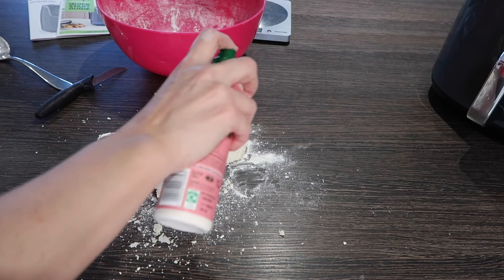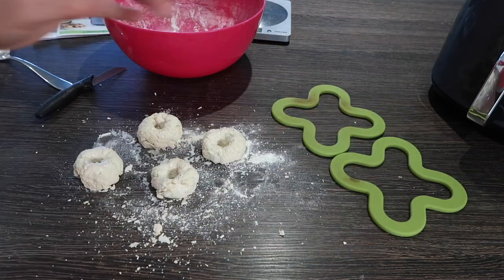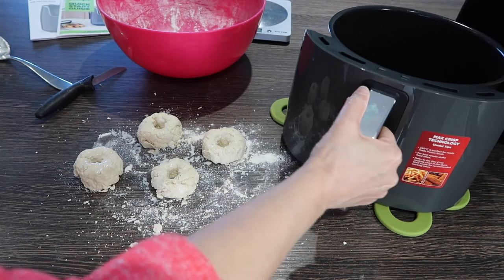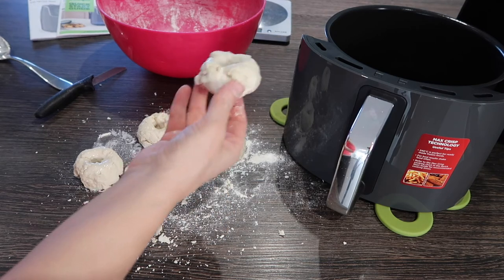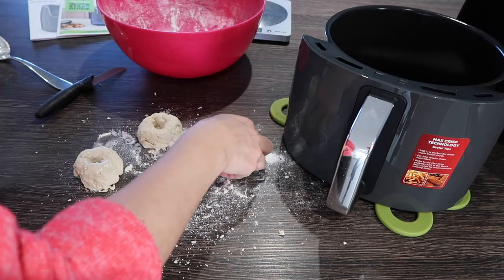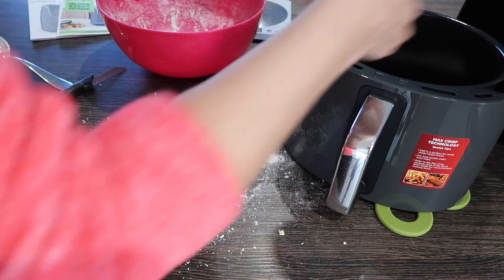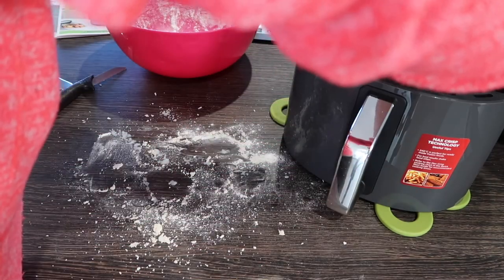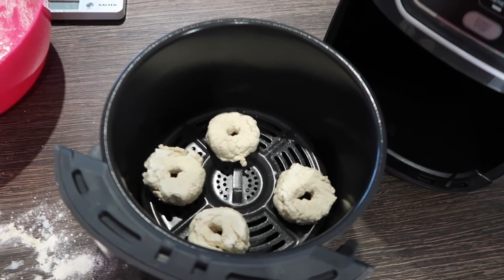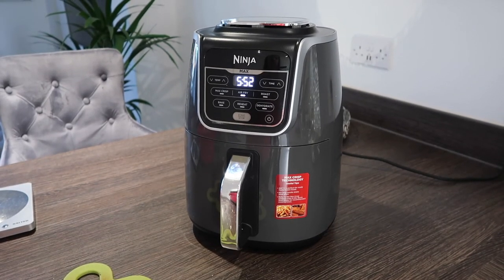The air fryer preheat has stopped. I'm going to spray the donuts with some oil, then put them in. They've gone in for six minutes on the highest temperature I've set, which is 210°C.